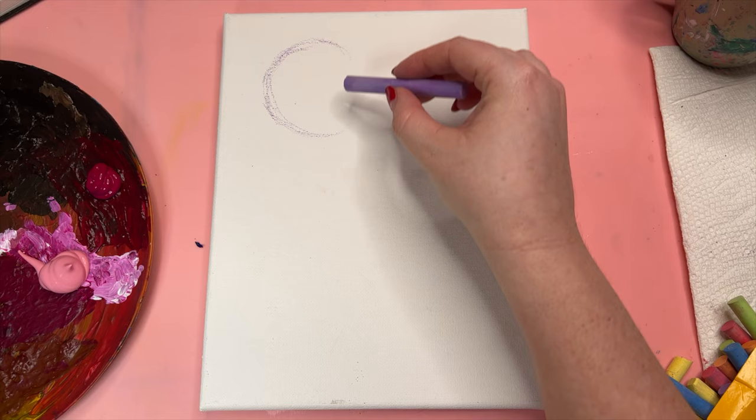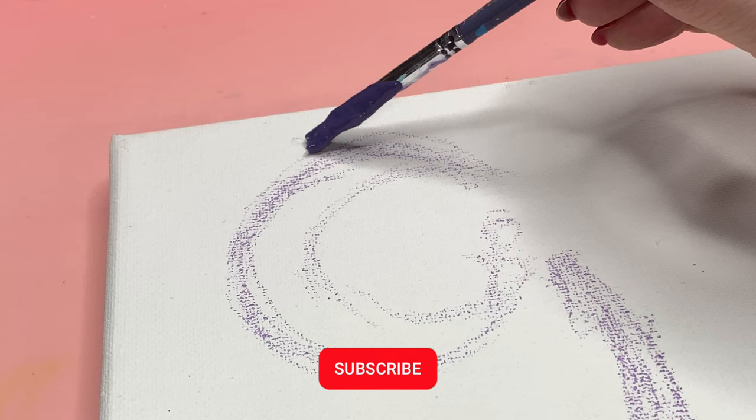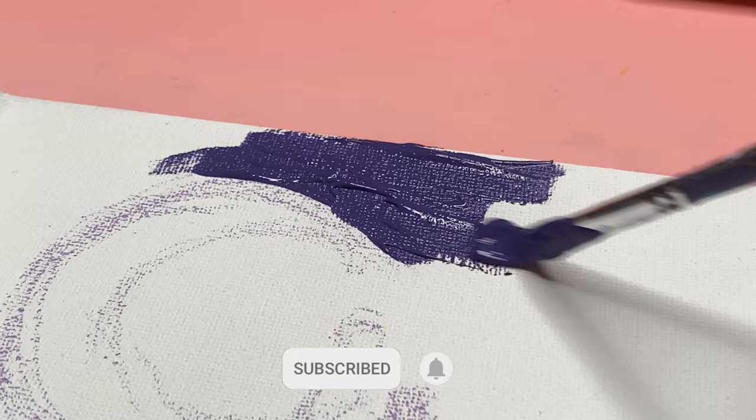The sound of this chalk on here sounds so nice, like a back scratch. But it became painfully obvious how rusty I was when I mixed this purple color, so off to the gesso pile with that one.